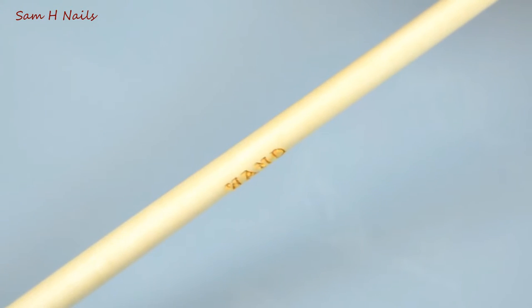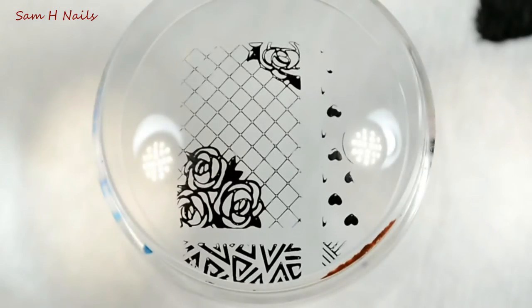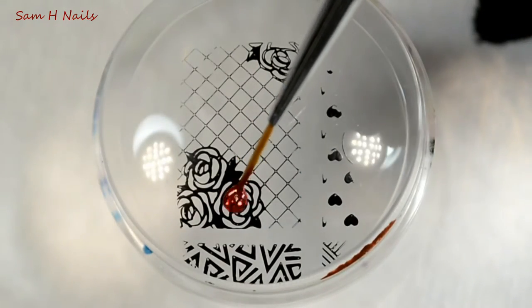We're going to be using the Robin Moses detail brush in wand, as well as Spellbound Radiance coming Friday, and we're just going to color in those roses.